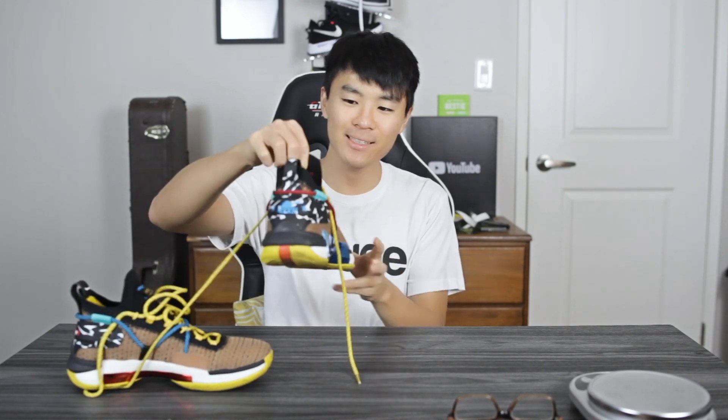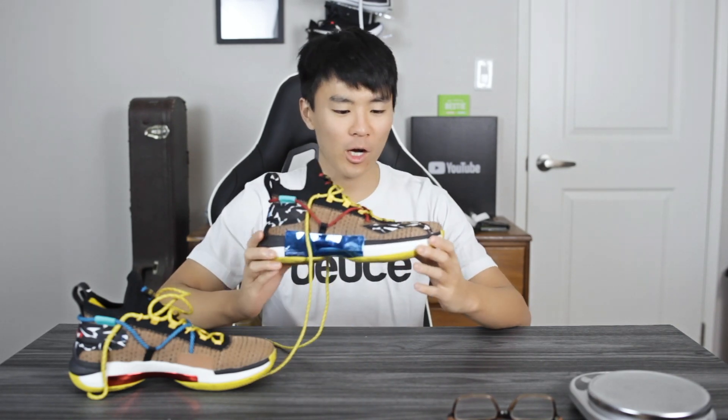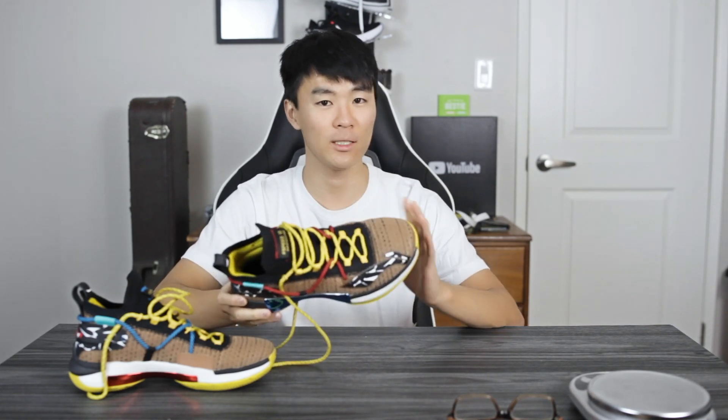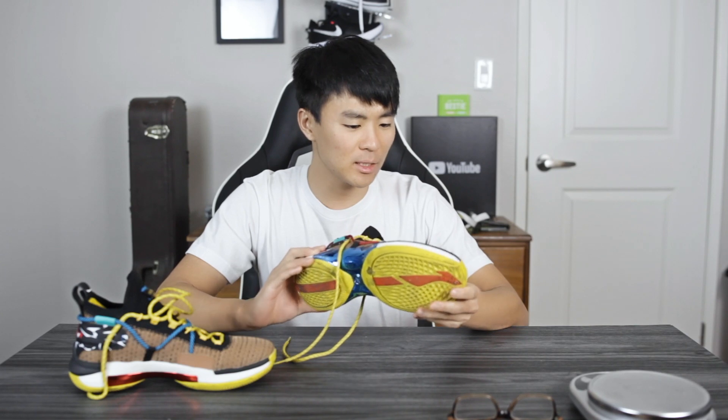What's up guys, I'm Sammy and welcome back to the Soul Brothers channel. Today I'm reviewing the Leaning Speed 6 Premium. This shoe goes for $115, which is pretty cheap, especially for the material and tech you get — I feel like it's already a very good deal. If you guys want to cop, I'll leave a link in the description box. This shoe is from Famuji and is basically worn by CJ McCollum.